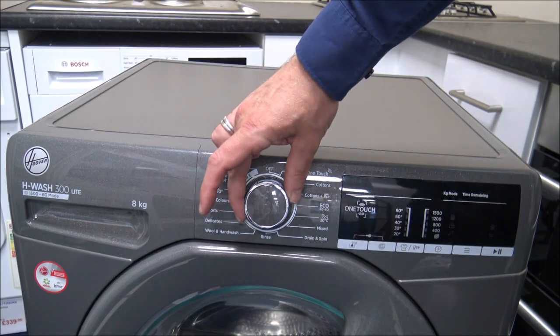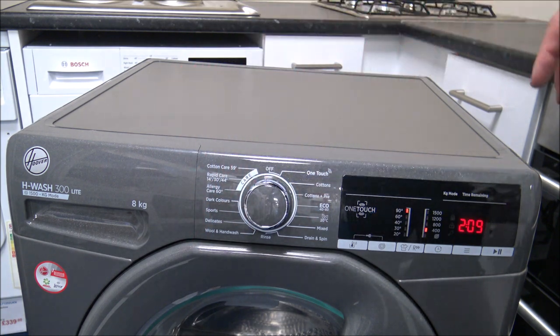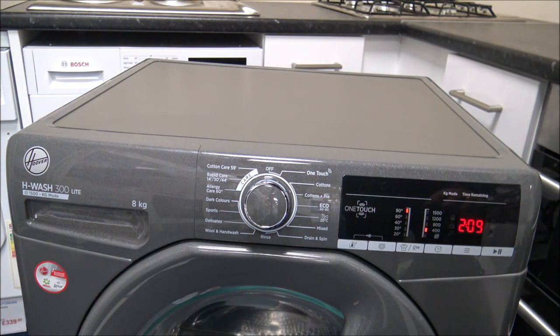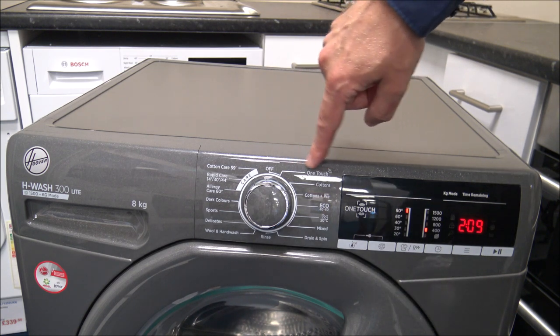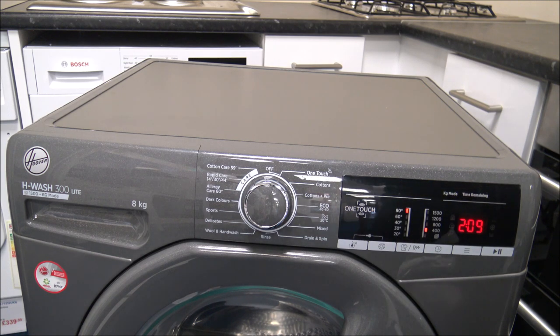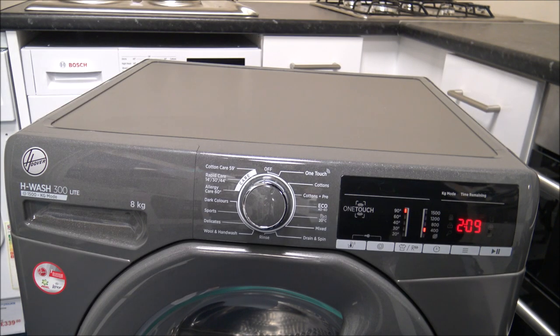I'll show you the machine itself now. The control dial in the middle can turn either way - it doesn't matter which way you go. I'll quickly run through some of these programs. First of all, this is a feature called One Touch. If you've got a smartphone or tablet, you've got the ability to control the washing machine from your phone or tablet. It's not just about starting your machine when you're not there - there is a lot more that you can do. Hoover were one of the first within the market quite a few years ago to come up with this kind of technology.